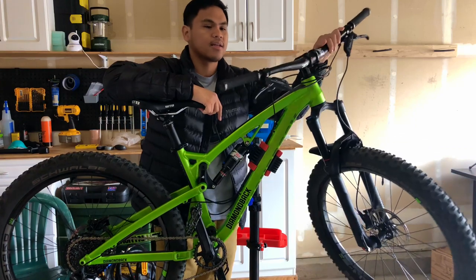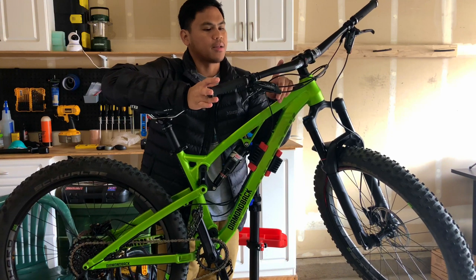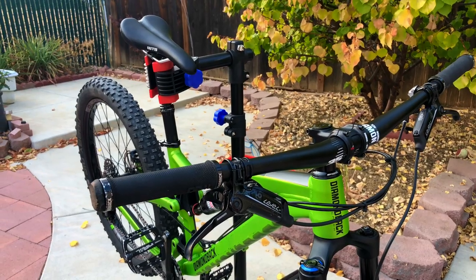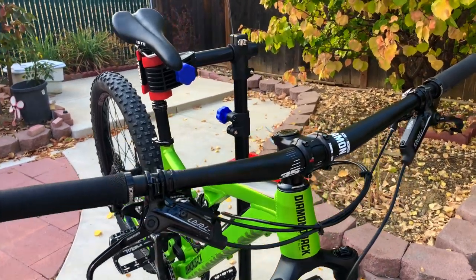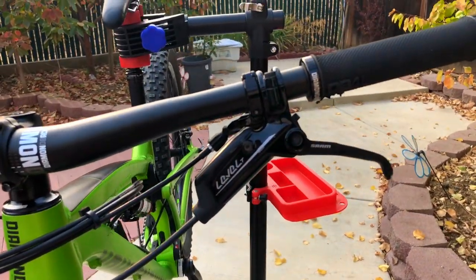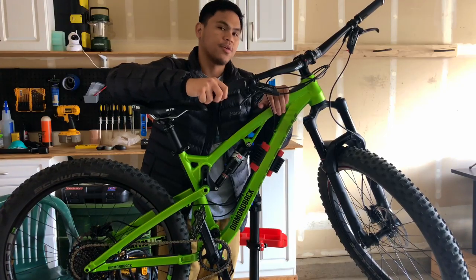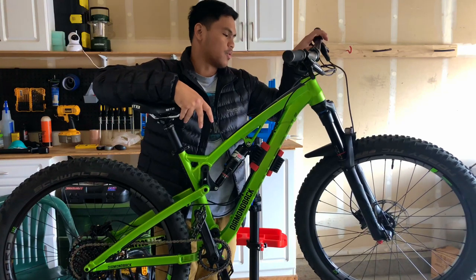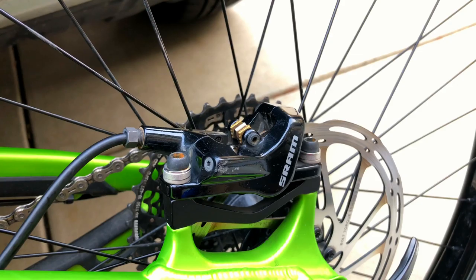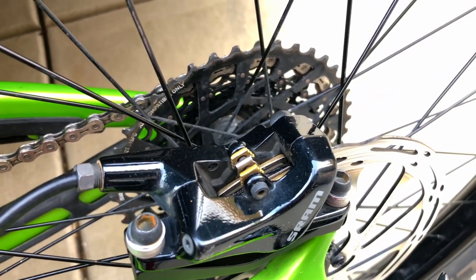On to the cockpit — I'm still using the stock handlebars. These are Diamondback handlebars and grips. The handlebar has 15mm rise and is 760mm wide. For the brakes, it came with the SRAM Level-T hydraulic brakes with 180mm rotors up front and in back. I'm using metal pads in the back and resin up front.